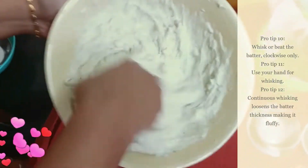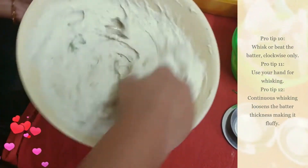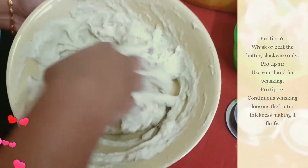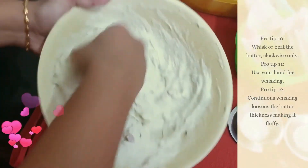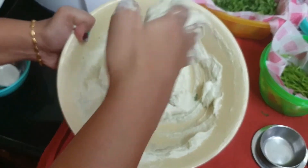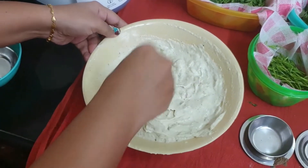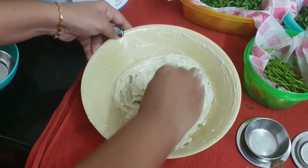Pro tip 11: start heating the oil before starting to beat the batter — it saves time. Now the batter is ready. No need to refrigerate the batter to cool the heat caused by grinding it in the mixi, because the beating process will make it cool down. If you still want to refrigerate it, bring it to room temperature, whisk it, and then use it.